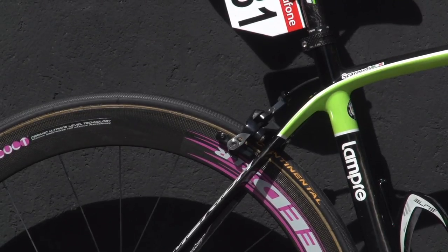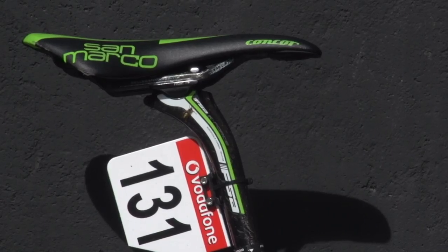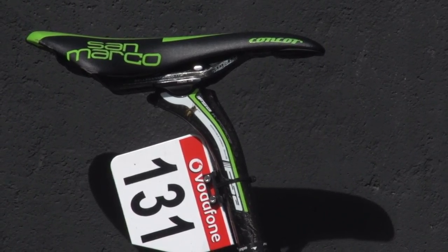If needed, the Lampre mechanics store the weights for the bike to meet the UCI limit in the seatpost. It's topped by a Selle San Marco Concorde Carbon FX saddle.